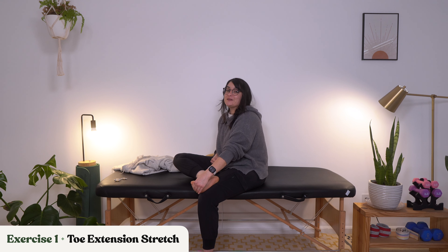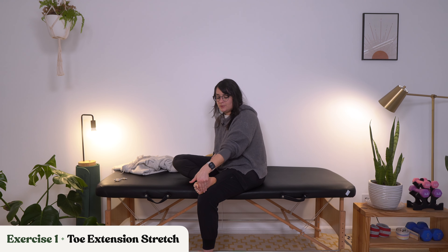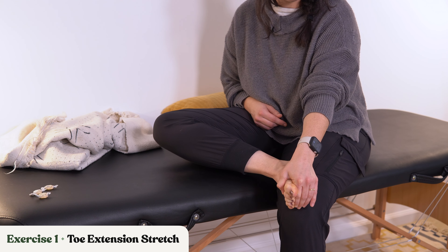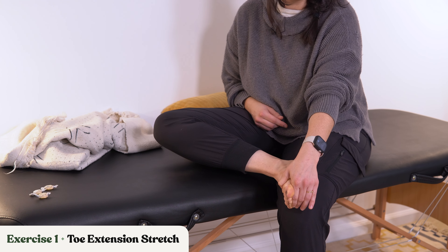Whatever is more sustainable for you, we're just going to sit here and hold this stretch. A gentle reminder that if this does start to cause sharp, intense pain, please stop and back off — even if you have to back off that extension a little bit. If you're starting from a curled position, you can even just try to get it out a little bit. You don't have to bring it all the way back. Every little piece that you can get to is progress. So even if it's just a little push back, that is okay — hold it there.